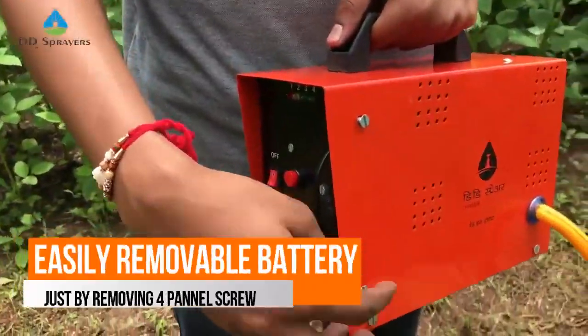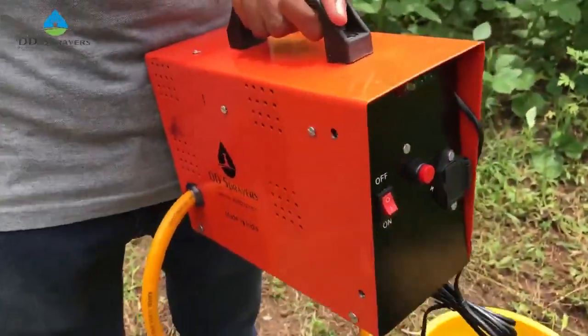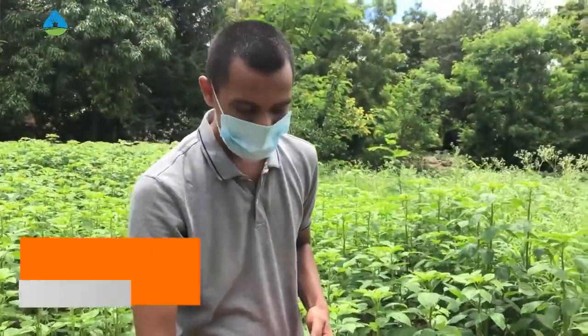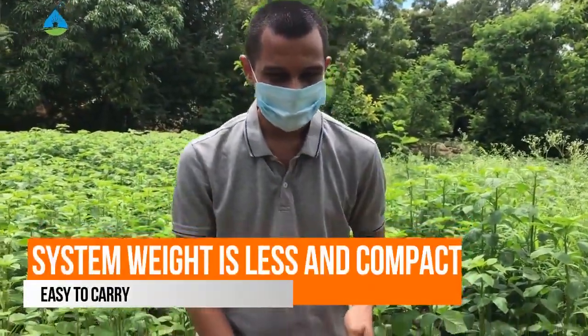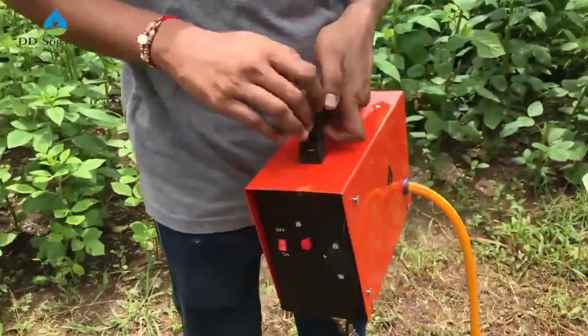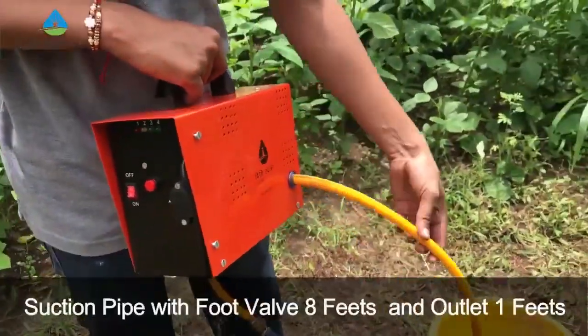To remove the battery, we can remove these four screws — one, two, three, and four. After removing these four screws, the front panel opens and we can remove the battery easily. It weighs very little — only 6.5 kg.